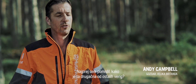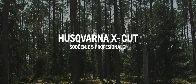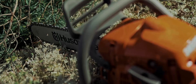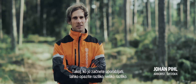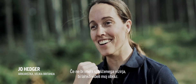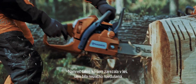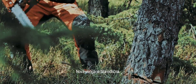My first thoughts are, how is this different than any other chain? As soon as you start using it, you can feel the difference — a big difference. If I hadn't had my visor down, you'd have seen my face, because as soon as it fell down into the wood, I was really excited about it. The new chain was amazing.